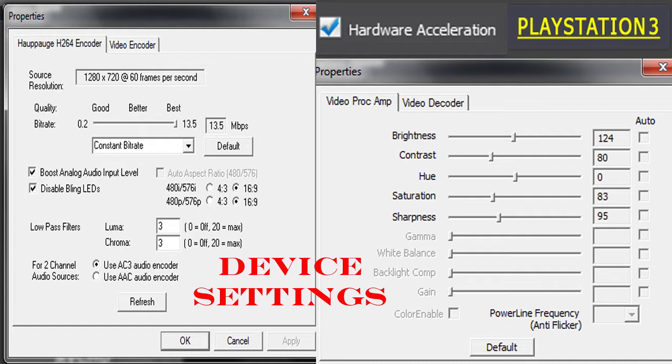What's going on guys, I'm Josh here and in this video I'm basically going to tell you the best capture settings for the HD PVR, and I'm going to try and make it as simple as possible. So let's move on to the device settings.